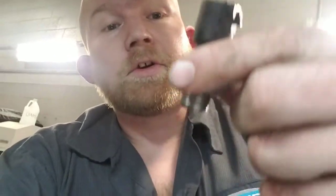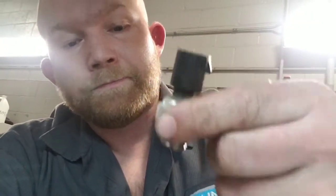This is the sensor right here. And underneath the sensor there's a little screen. This gets plugged up and then that sensor can't read any pressure.